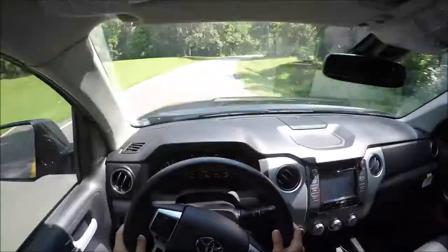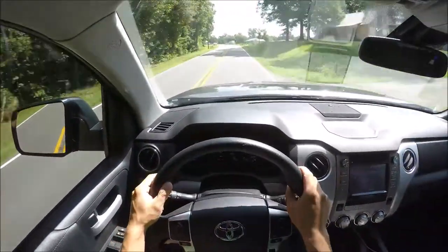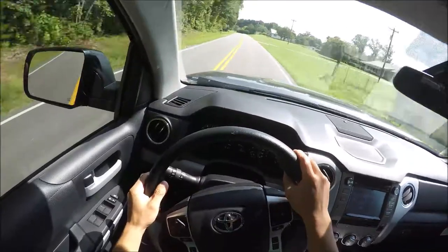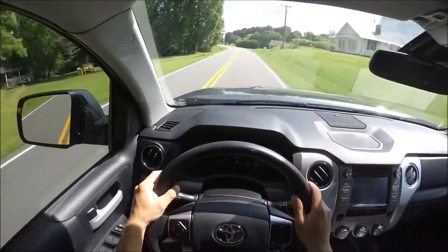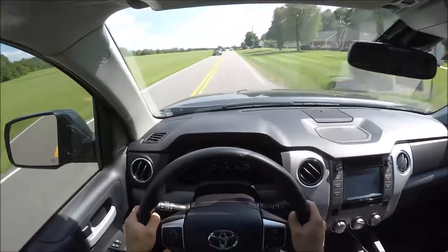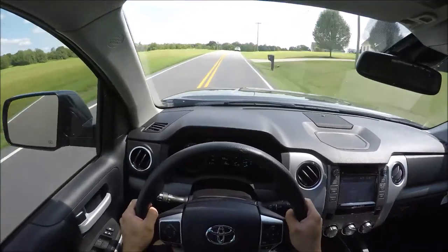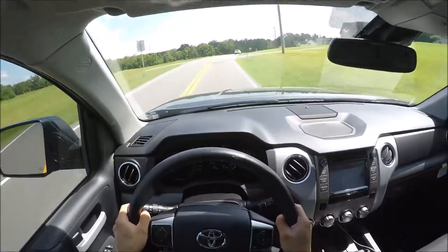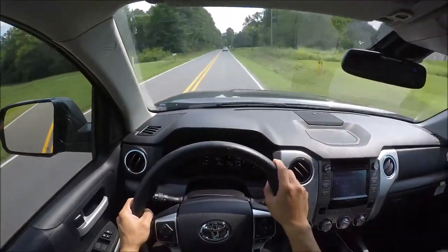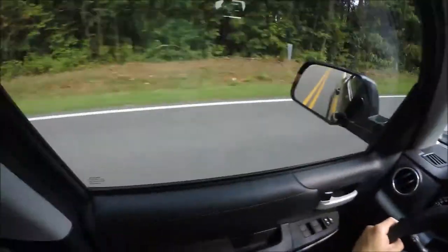Taking it through curves, you do feel a little bit of body roll but it's not scary. This V8 just sounds so nice. The steering is actually not too bad — it does feel like a truck, that's for sure. You have this very commanding view of the road; there's nothing you can't see, besides to the left.